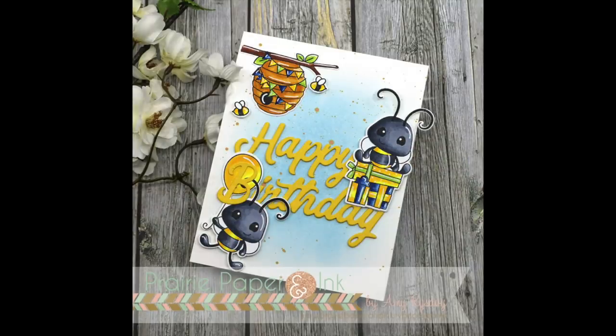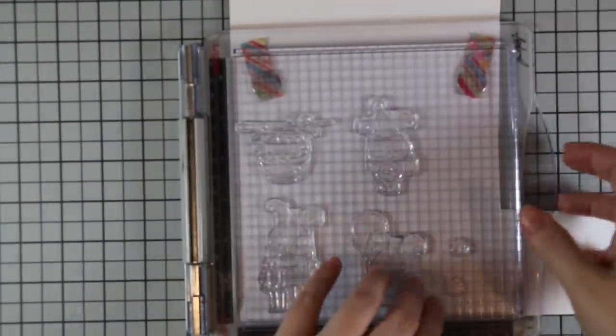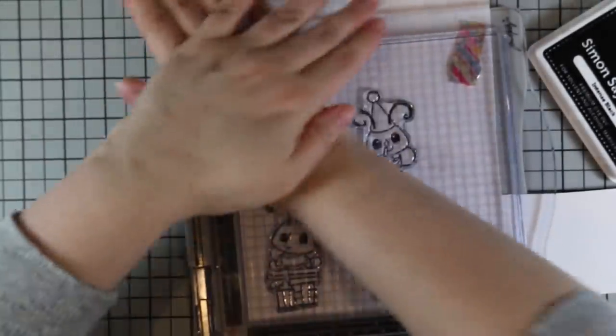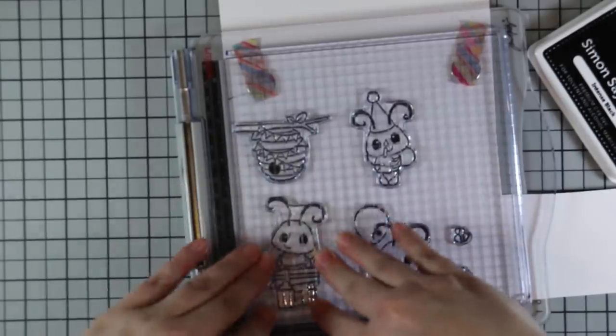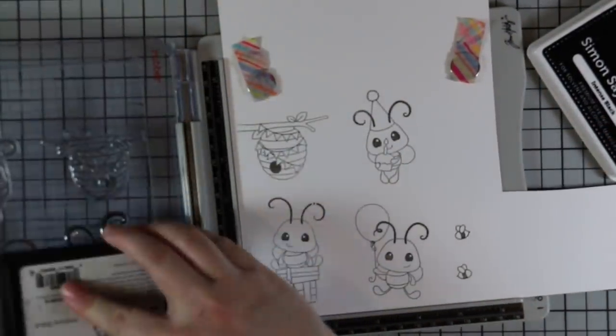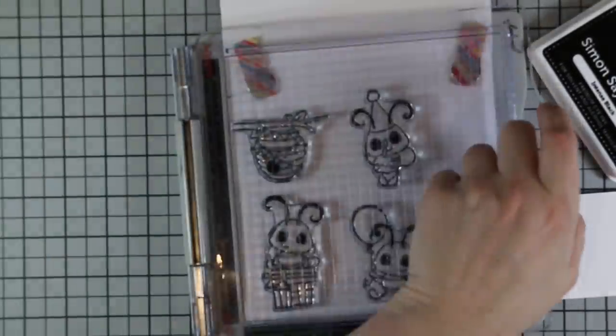Hello everyone, Amy here with Perry Paper and Ink. For today's card I am using some brand new Pink and Main stamps and wafer dies. I was invited to be part of their fifth birthday blog hop — all the info on the hop, giveaways and all that stuff is on my blog. For my card I'm using the new B-Day stamp set, which I get a giggle out of because my youngest used to say birthday that way — 'it's your b-day' — so that gave me a giggle.